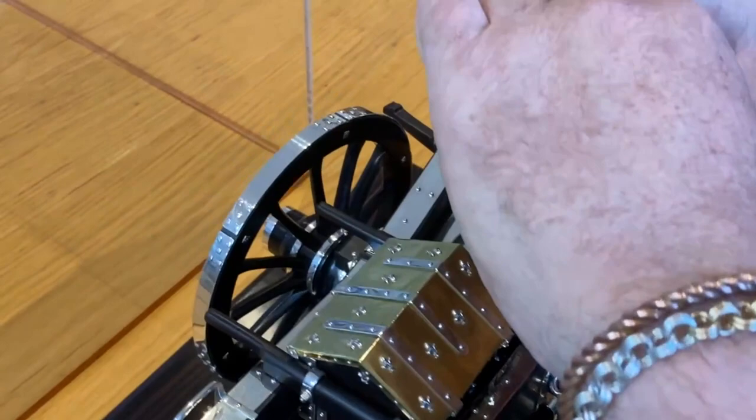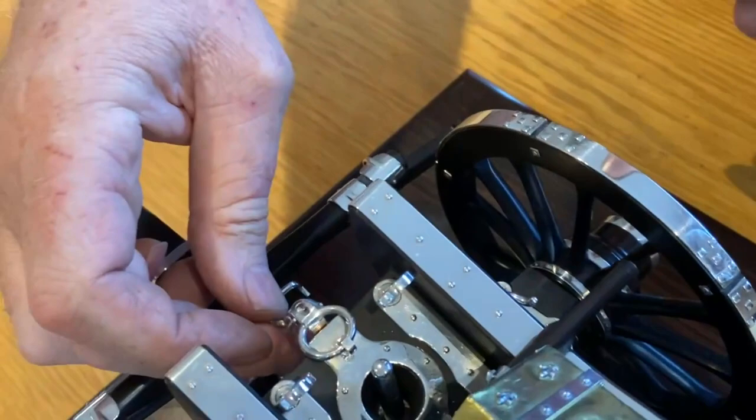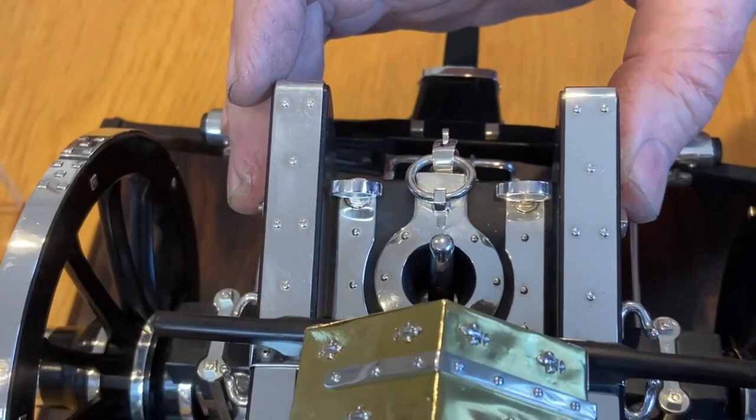Here's a little safety chain. As the gun goes across uneven ground, the gun will bounce up and down and that can cause the two to part company. So they devised this little safety chain that goes in place there and prevents the limber from coming apart from the gun, or the gun coming off the limber.